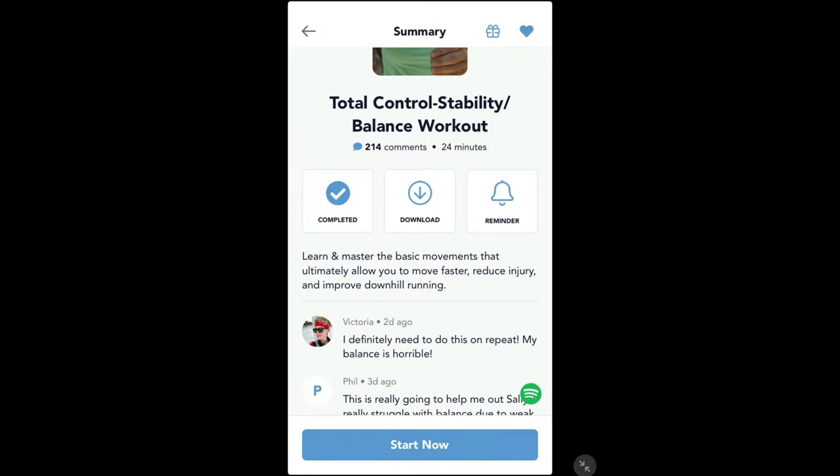You can download the workout so you can use it offline. So if you, like me, take your iPad on the road and you want to do some workouts while travelling, you can download them.